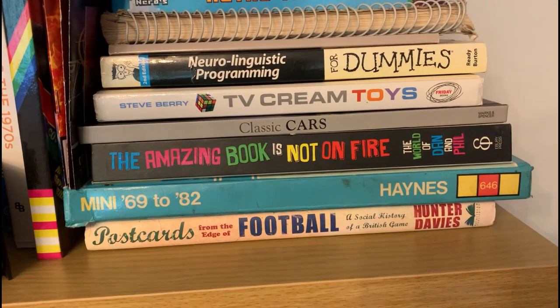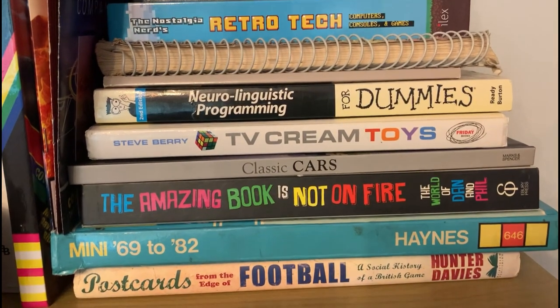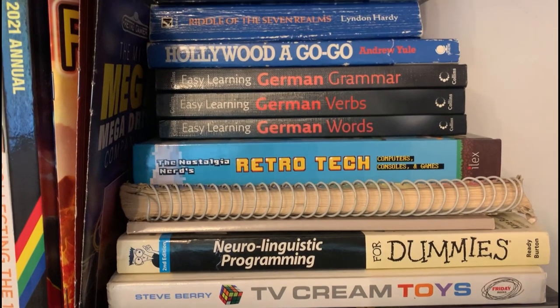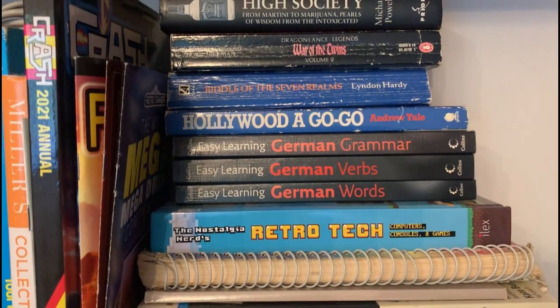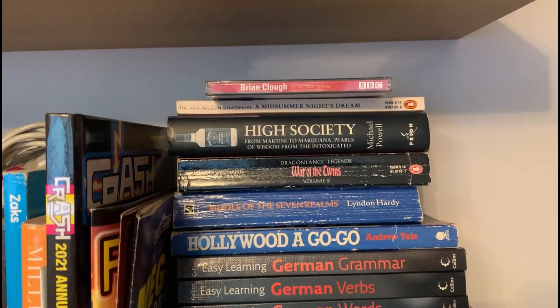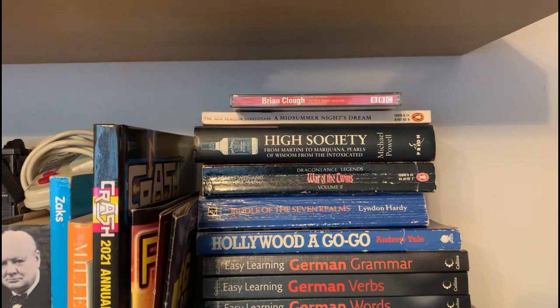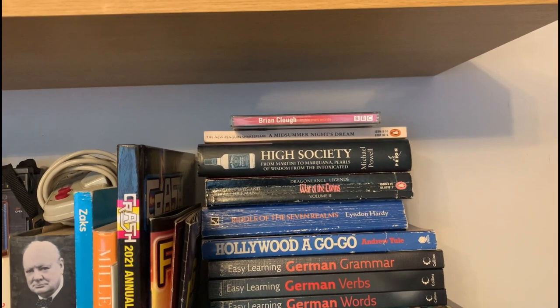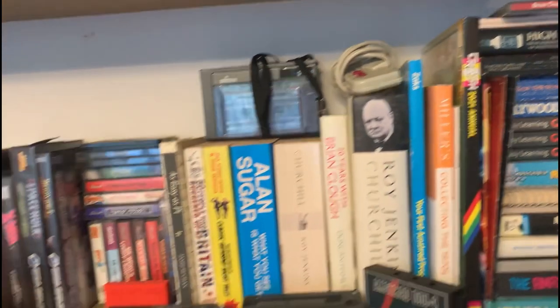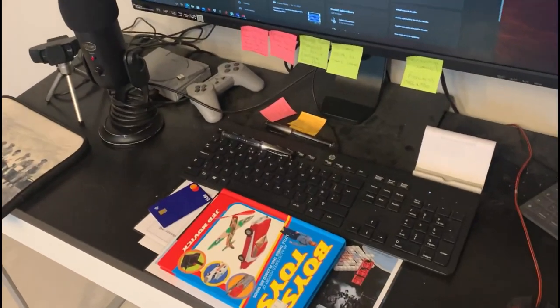And a few retro books as well. My first car — the Mini. TV Cream — that's a good book, I recommend that. Retro Tech — I picked that up, it was really affordable, something like £2. And that Brian Clough CD is just a CD from the BBC in his own words, talking about his life and football. It's fantastic, absolutely brilliant — really recommend it. And I picked that up for 50p from a charity shop.